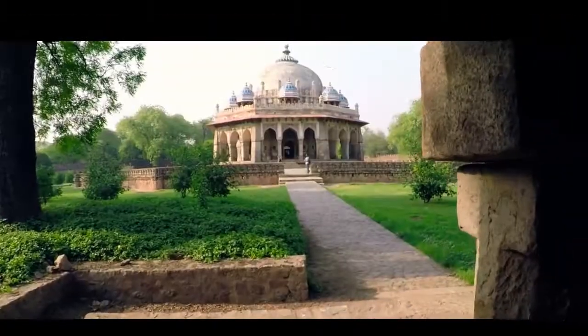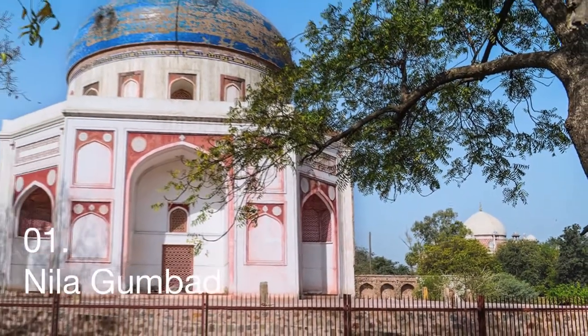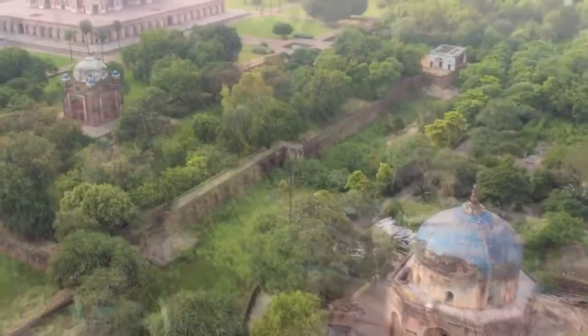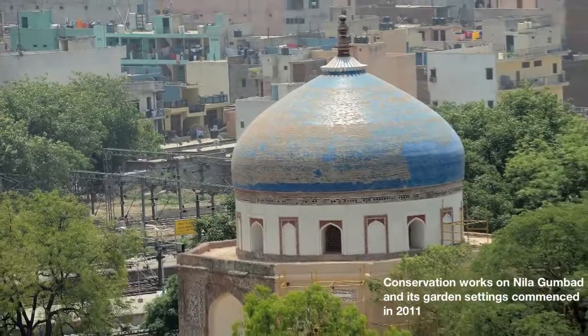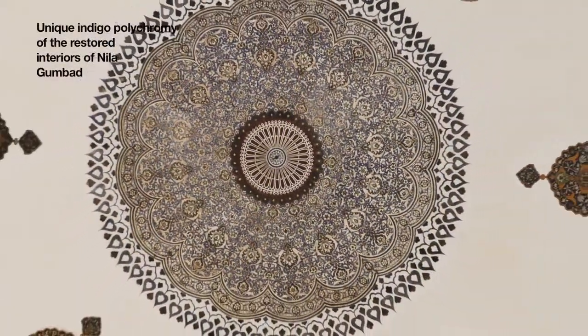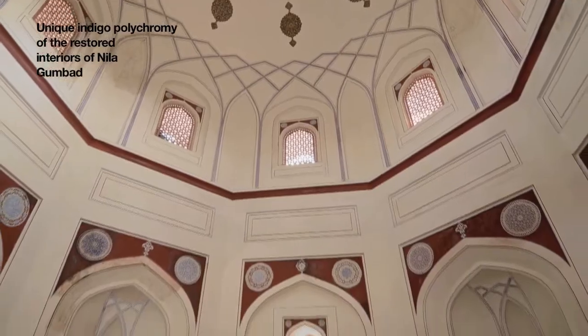Humayun's garden tomb is also called the dormitory of the Mughals, as in its cells are interred over 150 Mughal family members. This was the first garden tomb on the Indian subcontinent, located in Nizamuddin, East Delhi, and also the first structure to use red sandstone at such a large scale. Humayun's tomb was declared a UNESCO World Heritage Site in 1993.